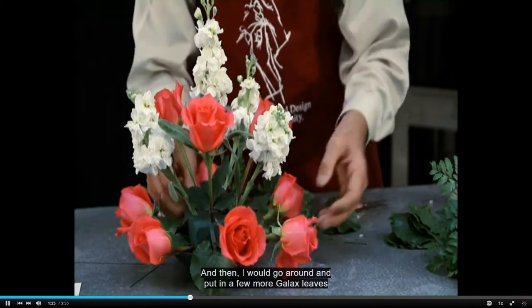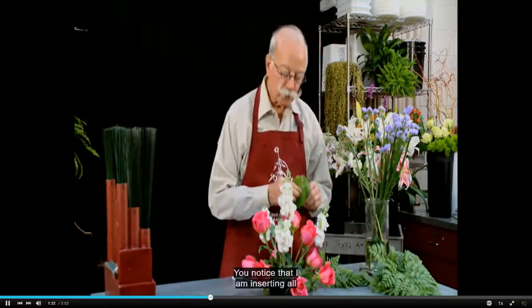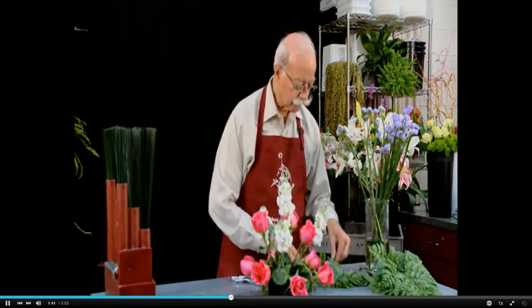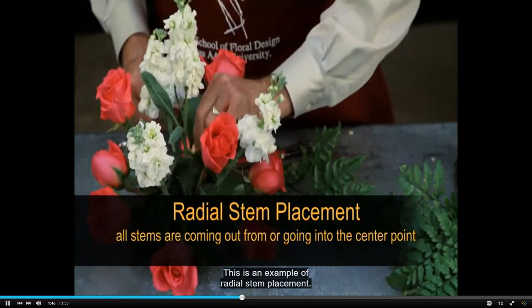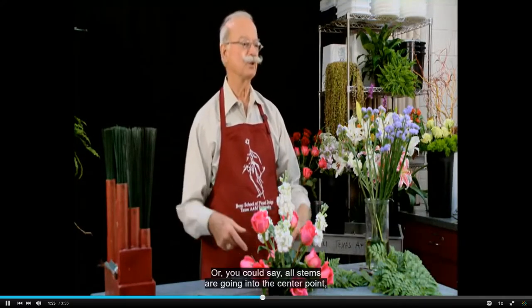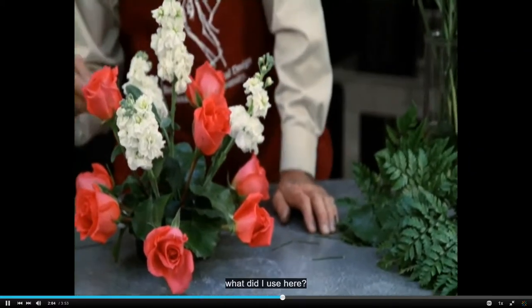You'll notice that I am inserting all of these stems toward the center flower. This is an example of radial stem placement — all stems are coming out from a center point, or you could say all stems are going into the center point, however you see it. So now most of the foam is covered.